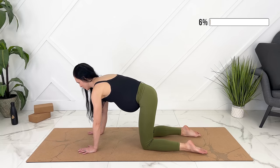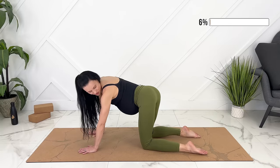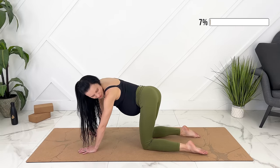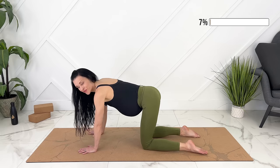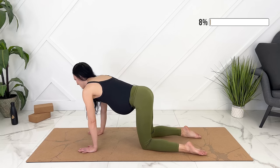Coming back to neutral spine, we'll take a C-shaped stretch. You can turn around and look towards your tailbone or your glutes, stretching out through your ribs. Moving to the other side. One more time on each side.